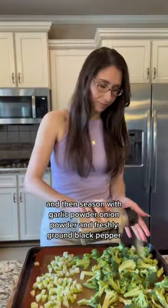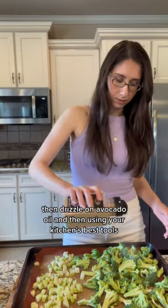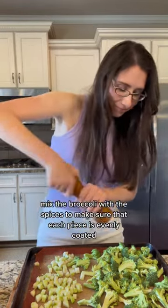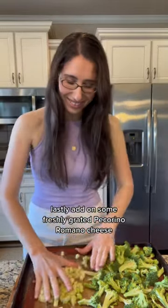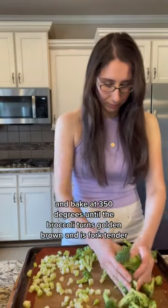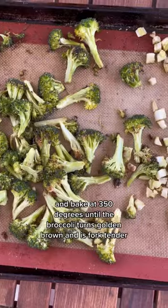Season with garlic powder, onion powder, and freshly ground black pepper, then drizzle on avocado oil. Using your hands, mix the broccoli with the spices to make sure that each piece is evenly coated. Lastly, add on some freshly grated pecorino romano cheese and bake at 350 degrees until the broccoli turns golden brown and is fork tender.